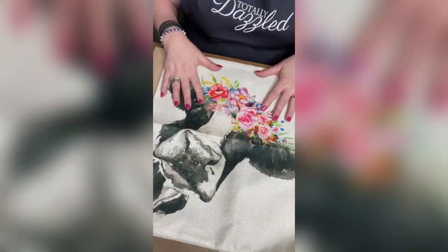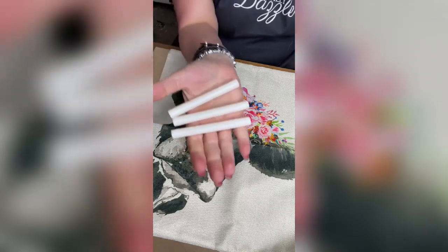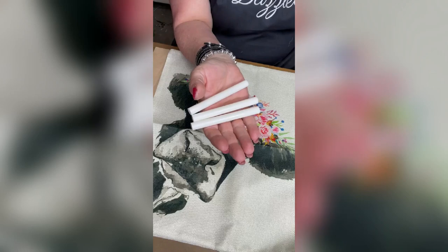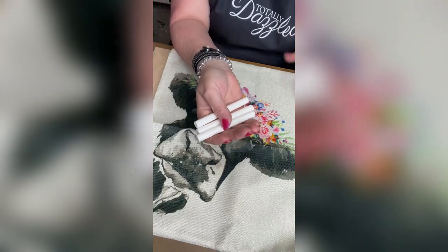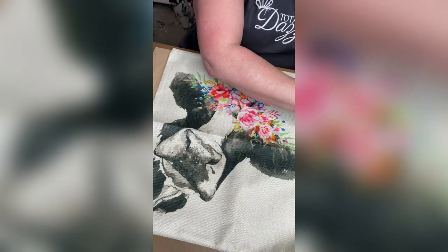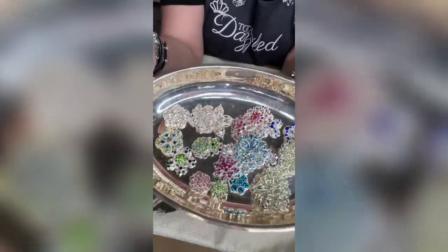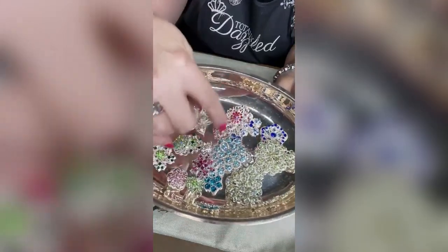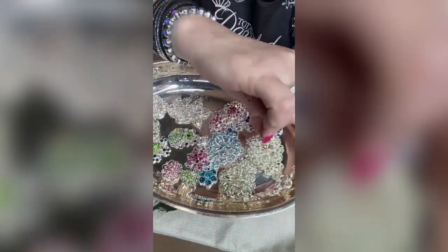We're going to make it completely new. You are going to need a glue gun with fabric glue sticks — they are Sure Bonder fabric glue sticks. This is what I recommend. If you do not have fabric glue sticks, it's not the end of the world. I have a little selection of crystals and look at the beautiful colors!